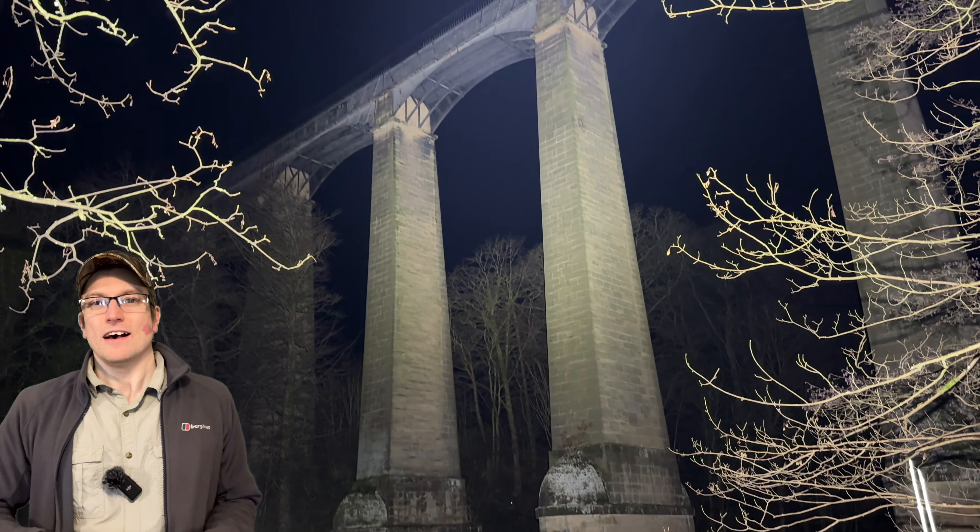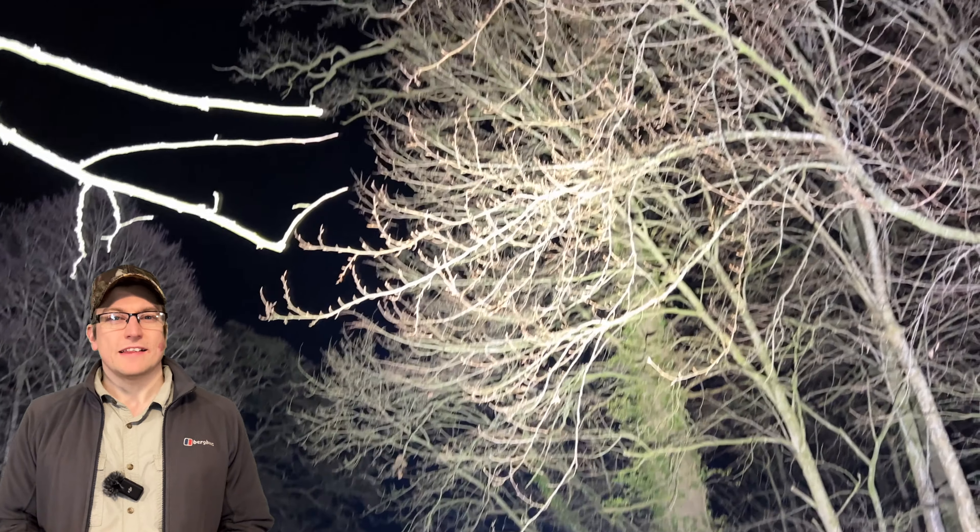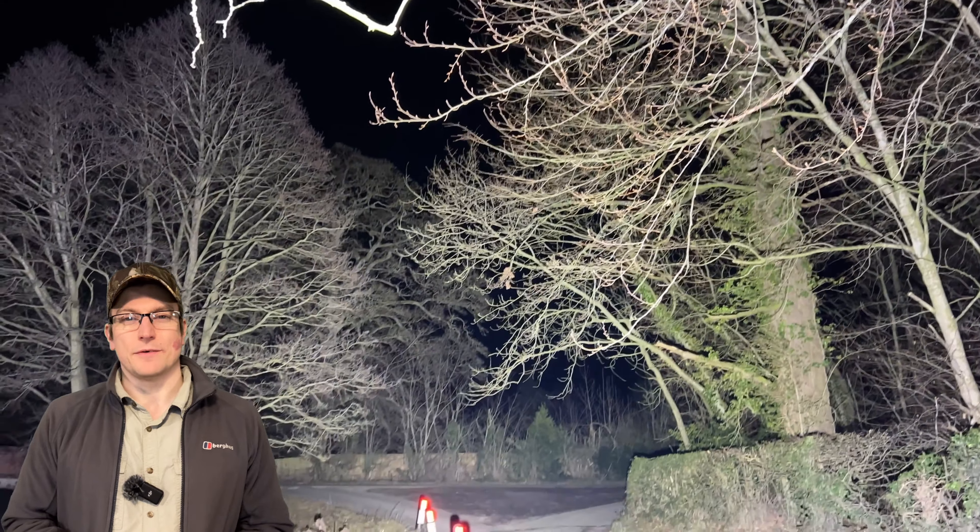One big downside to something with this level of brightness is that if you do use it on those higher settings, your battery life is going to be significantly lowered. The full turbo mode at 65,000 lumens is listed as lasting for 45 seconds on that power, then dropping down to something like 13,000 lumens for around 40 minutes if used continually. The reality is, however, that you're unlikely to use it that way.